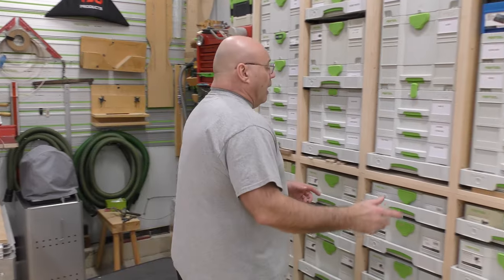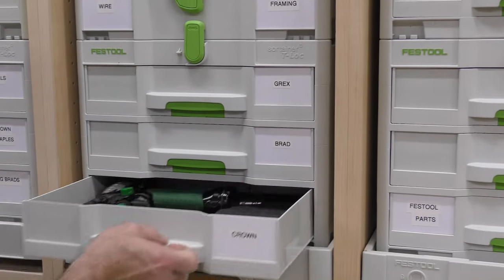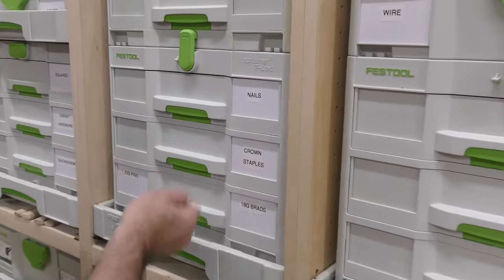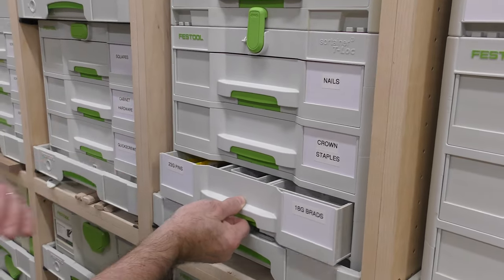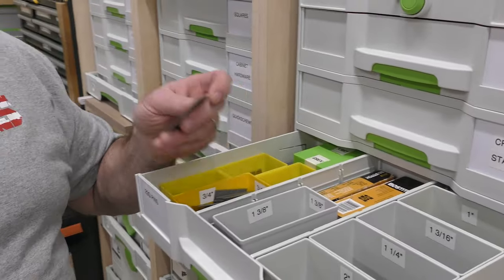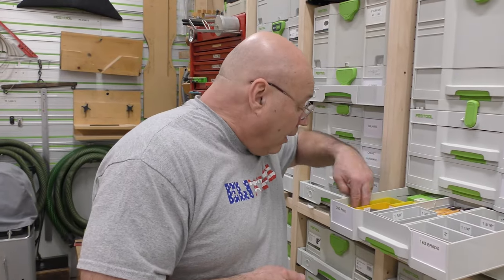I have my pinner, my bradder, and my crown stapler — all Kaizen-foamed. Right here I have 18-gauge brads, crown staples, and 23-gauge pins. Here's the tip: also label your boxes of fasteners, because how many times have you picked up a brad nail and wondered if it's 1¾-inch or 2-inch? If it's in the 2-inch till, you know it's 2-inch. When I'm in a hurry and need a specific pin size, I know exactly where it is — it's a huge time saver.